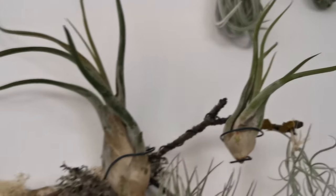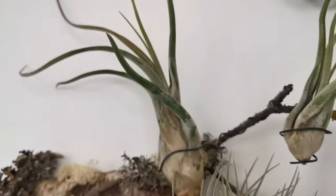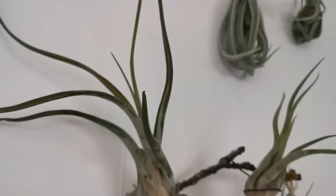As you may expect with a rainforest plant, it likes it warm. That's why it is said that the best place to grow the Tillandsia Caput-Medusae is indoors rather than outside, to best replicate its native environment. It thrives in an environment with a minimum temperature of 15 degrees Celsius and a maximum of 40 degrees Celsius.